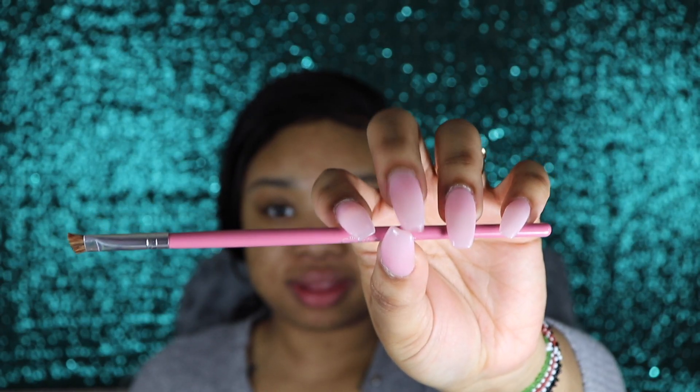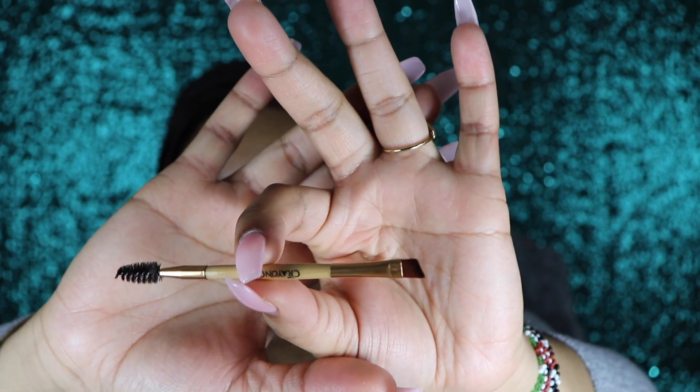I was also sent an angled brush — it's pink, so I'm definitely loving that. They also sent me another brush, a little cute on-the-go brush with a spoolie on one side and an angled brush on the other. I have so many brushes that were sent to me, I don't even know what to use them for.